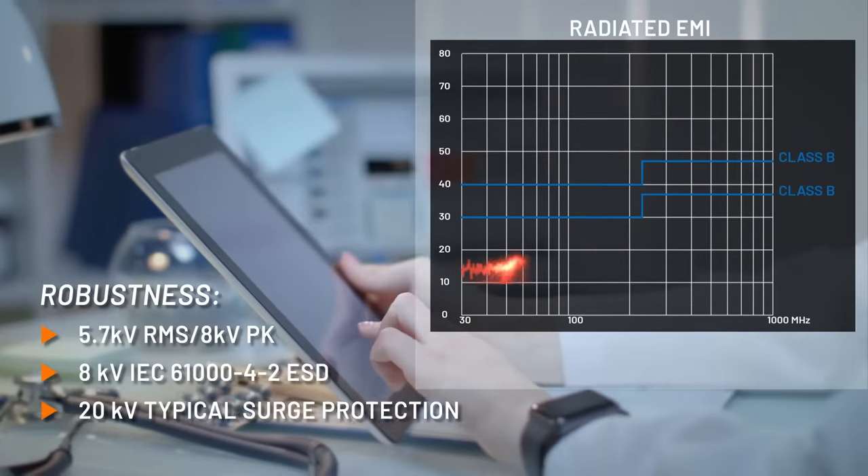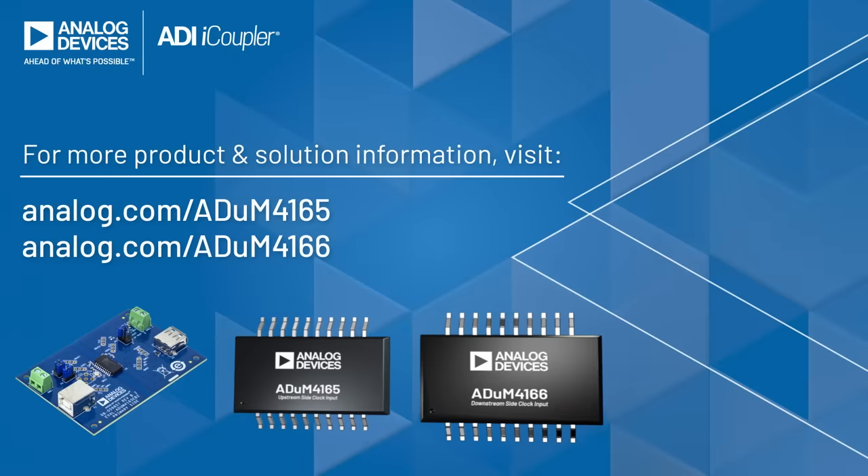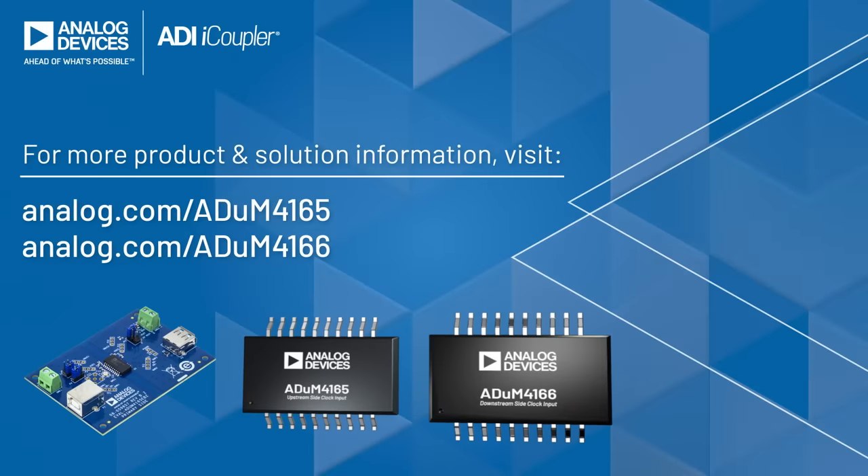Isolation, surge, and EMI requirements are met for the most demanding medical applications. Accelerate your USB 2.0 design journey with the high-speed ADUM4165 and ADUM4166.